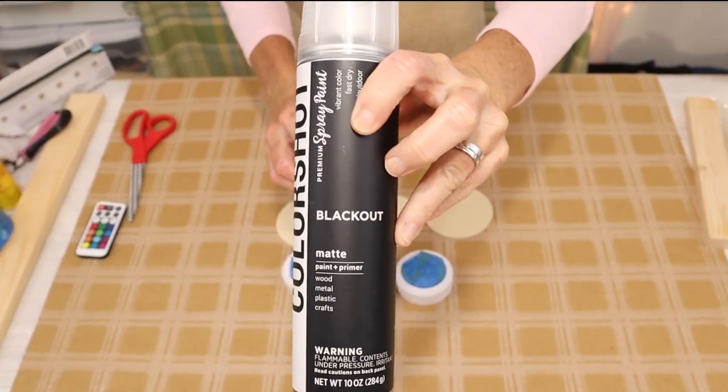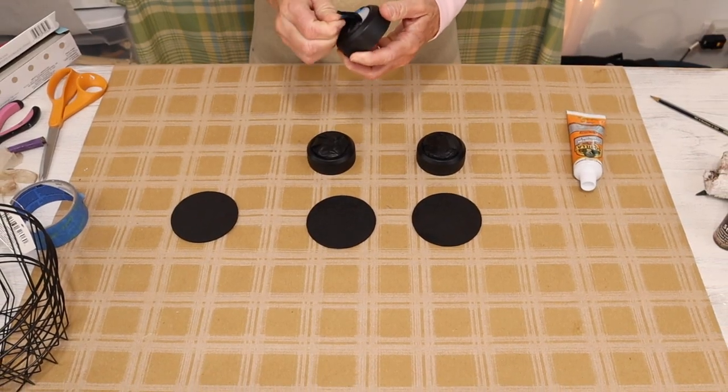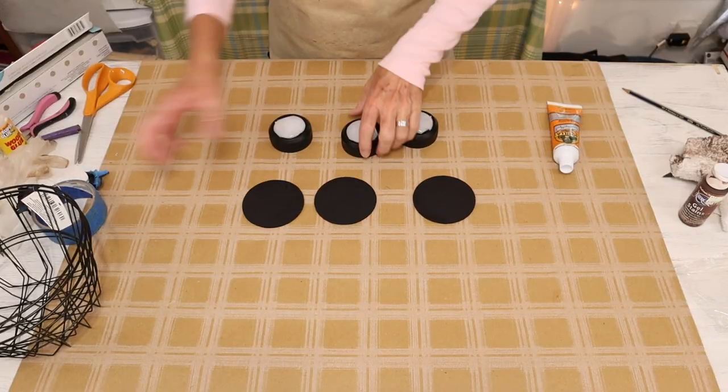The matte finish on this spray paint is amazing. Once our paint is dried, we then remove our painter's tape from the puck light and move on to the next step of our project.